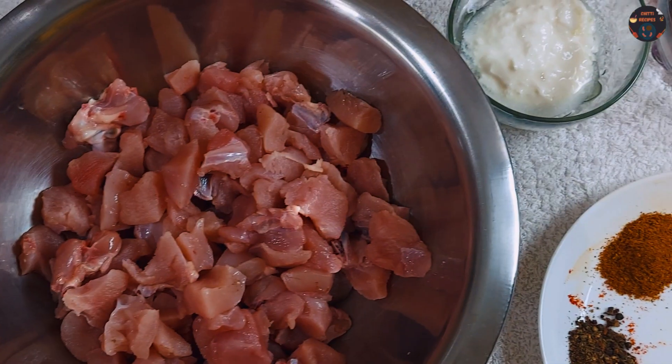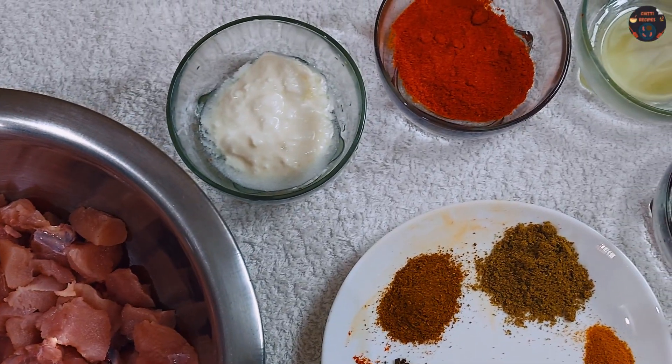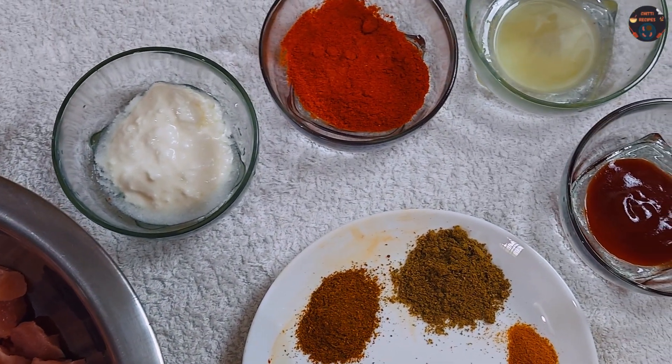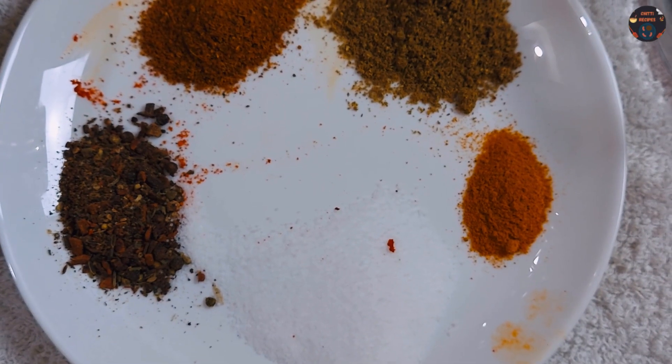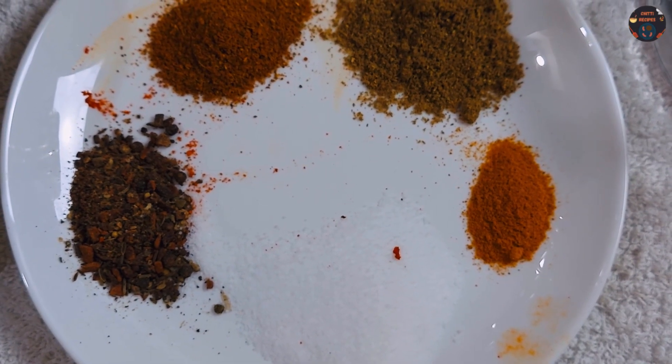Ingredients: 1 kg chicken, curd, karam, lemon juice, tomato sauce, salt, turmeric powder, daniya powder, chicken masala, garam masala.